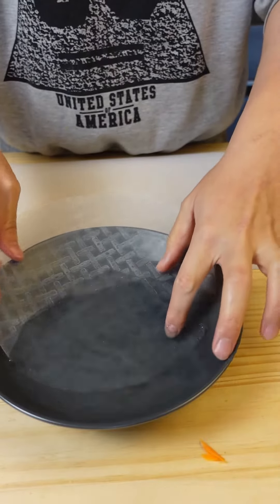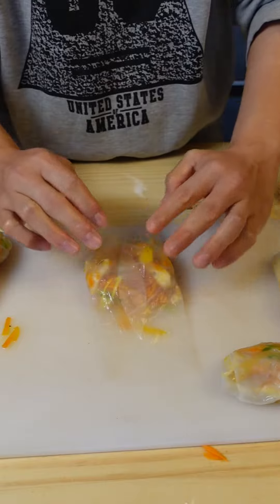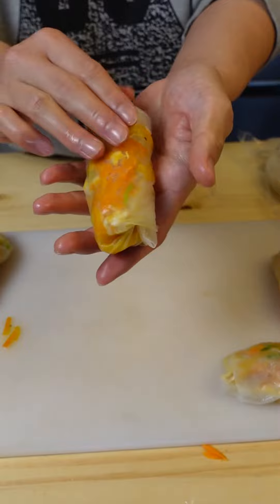Dip your rice paper in a bit of water, throw in a bit of filling. Then fold the sides first like that, and then roll it from one side like this. There you are.